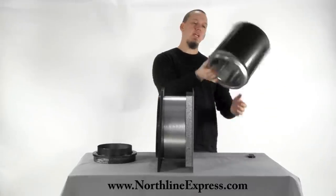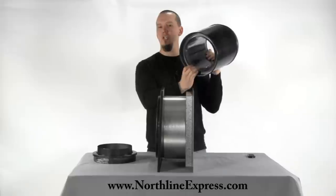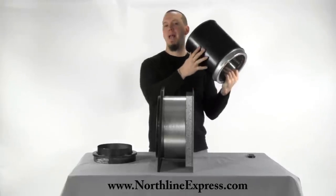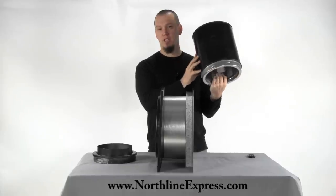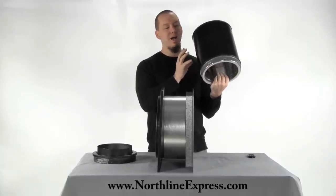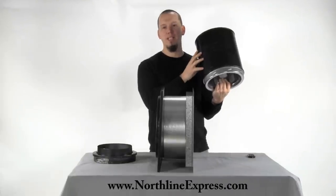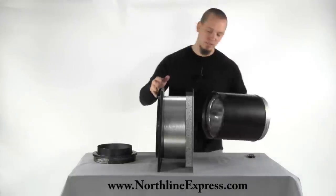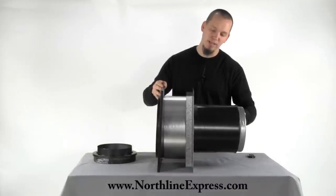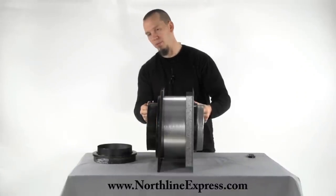Here I've got a section of Class A — this is high temperature Duratec, eight inch diameter — and this is actually a black section. Duratec, to my knowledge, is one of the only high temperature manufacturers that actually creates select sections in a black finish, and they're perfect for this. Prior to this, as an installer, you used to have to paint the pipe after you passed through the wall.